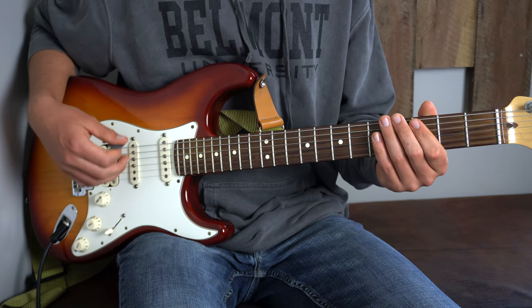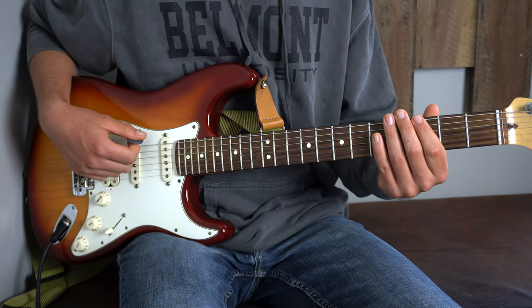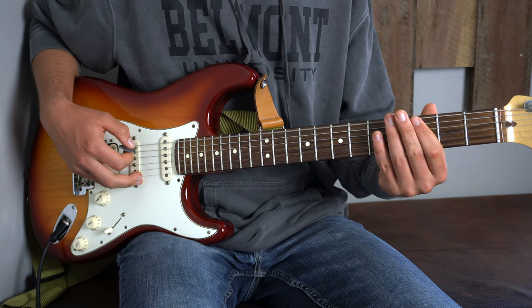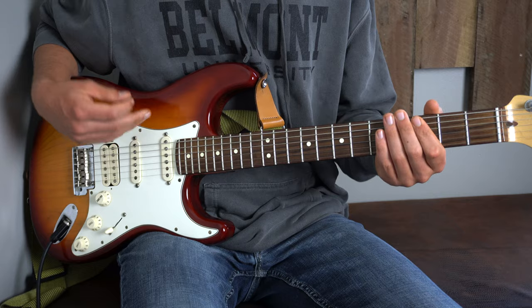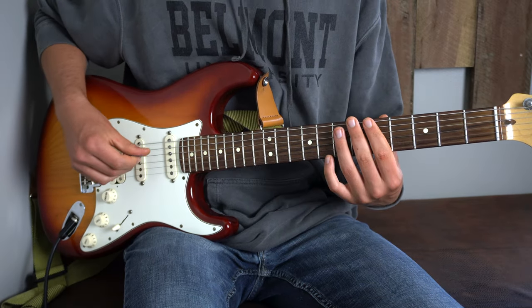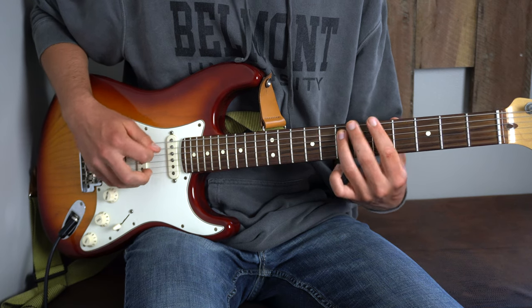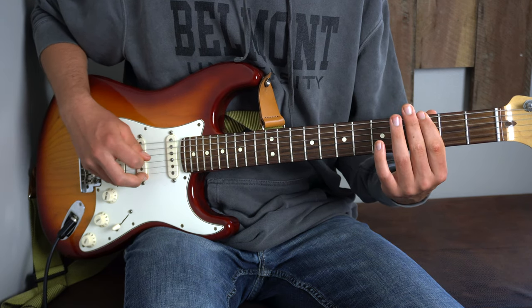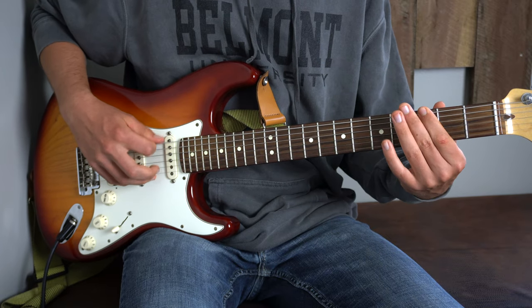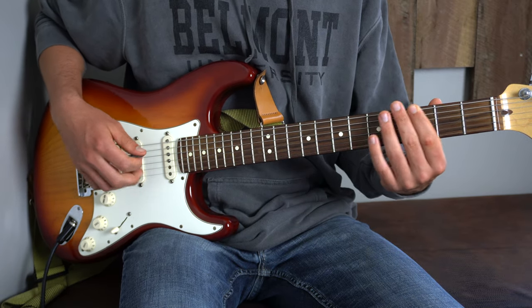Right after that, we play the 3rd fret of our E-string again, then hit the open E-string, and back to the 3rd fret. So far we have that combined phrase — I'll play it slowly, then play along with me faster.